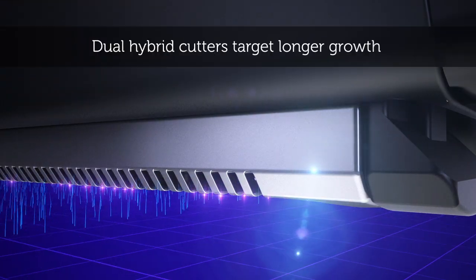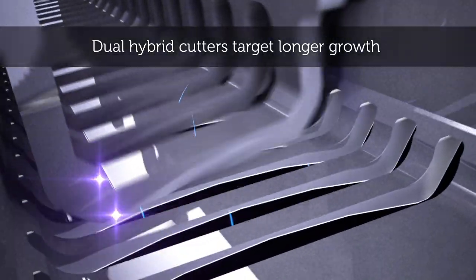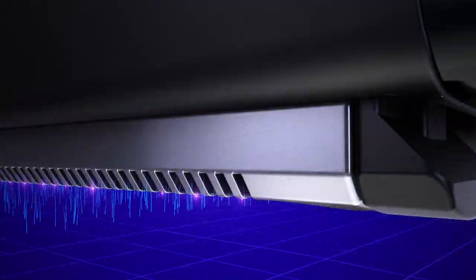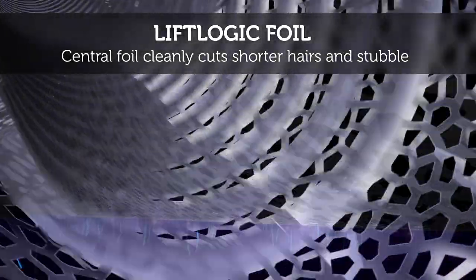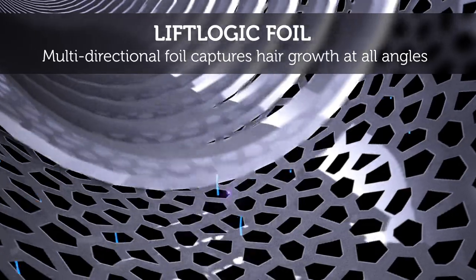Dual hybrid cutters capture longer growth using slots like a rotary shaver. The LiftLogic middle foil cleanly cuts shorter hairs and stubble using a multi-directional foil pattern that lifts and cuts hairs from all angles.